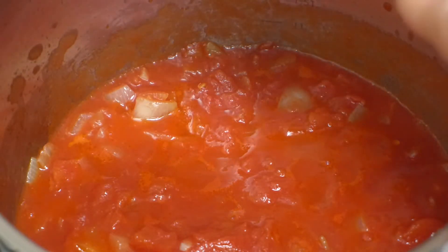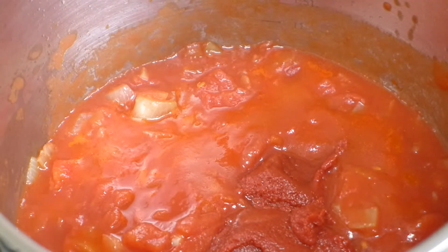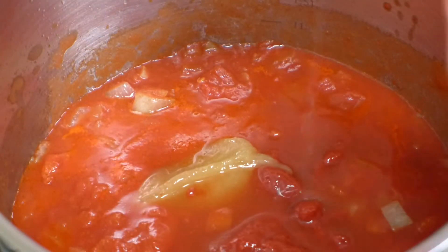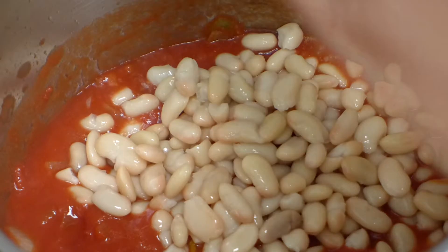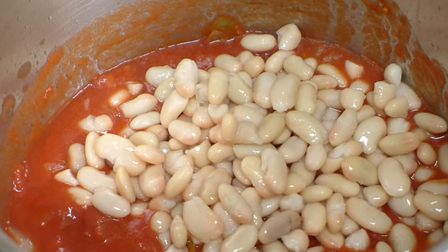We're going to add a quarter of a cup of tomato paste and a big heaped tablespoon of honey. Then we'll add a quarter of a cup of water. Now we just need to add our beans — a 400 gram tin of cannellini beans, rinsed and drained — and give it a really good stir.